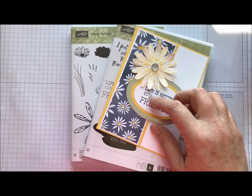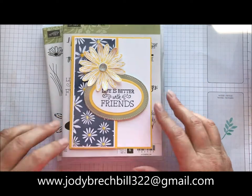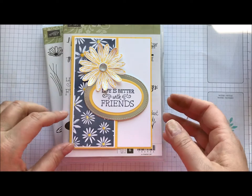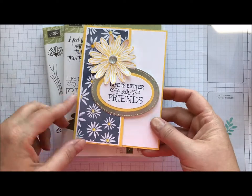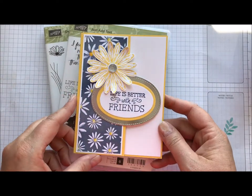Hey there, Stampin' friends. Welcome to Movie Monday with Jodi Breckbill, Stampin' Queen. Here is today's card. This is one that we did in my WOW class last week, and it's not really a over-the-top intense card, but it is one that I had at my open house, and a lot of people came in and were like, oh, WOW.